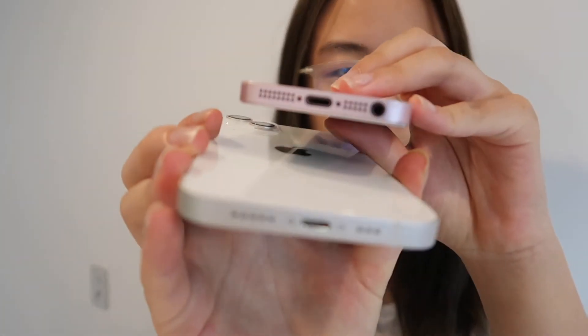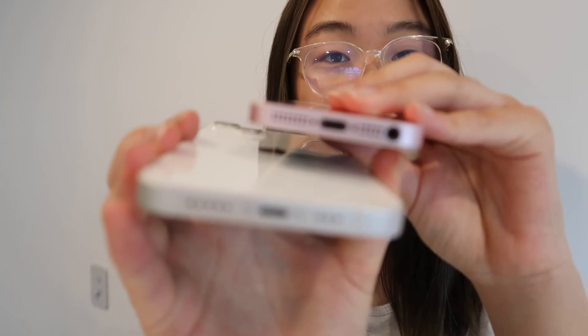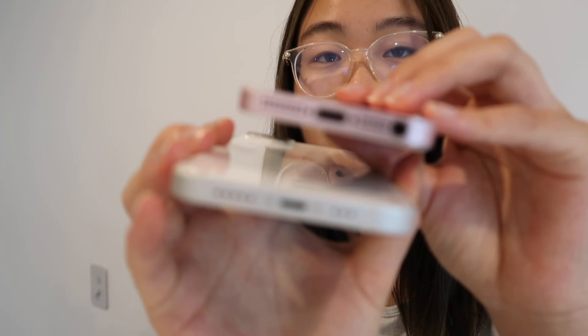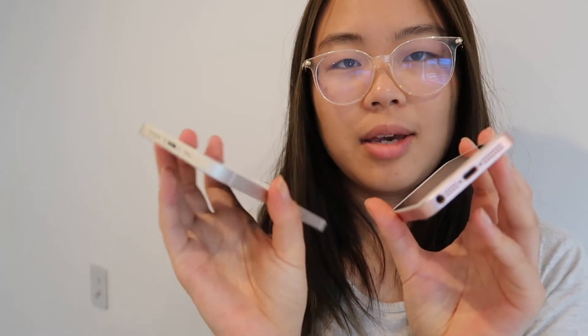This is the iPhone SE by the way, and it's not even the new model — when I got it about three years ago it was already old. Anyway, the bottom is very minimal. There's no headphone jack, which I don't really mind because I have AirPods so I'm probably not going to be using one anyway.